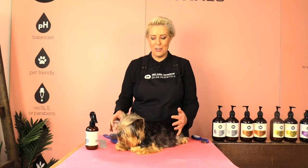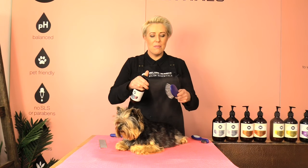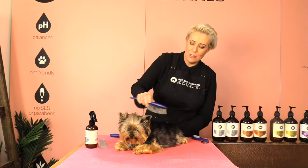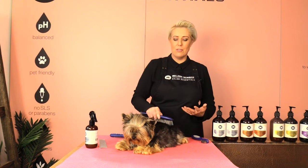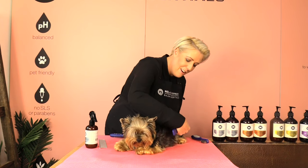I have used a slicker brush on Yuki today, but if you have a Yorkie in full coat or you're trying to grow your Yorkie out into full coat, a good brush to use is a pin brush, as it is designed to minimize breakage. Another good tip is to spray the coat conditioning spray onto the pins of your brush and brush that through your dog's coat — not only will it make your dog's coat shine by adding hydration, it will also help your dog's coat lay nice and flat.